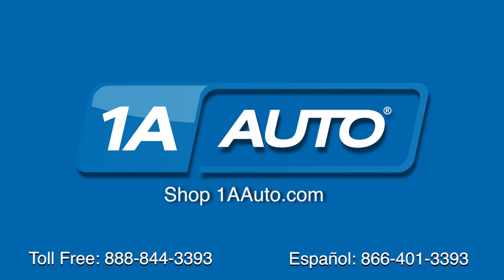Thanks for tuning in. We hope this video helped you out. Next time you need parts for your car, please visit 1AAuto.com.